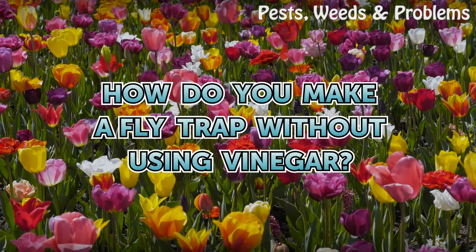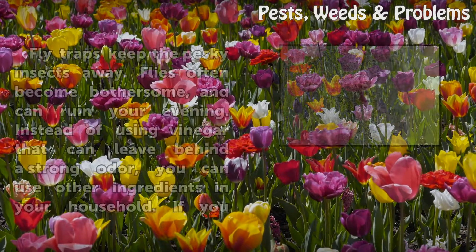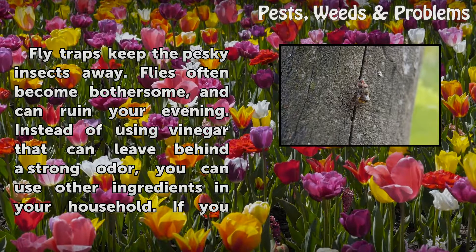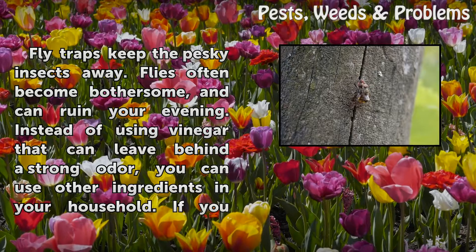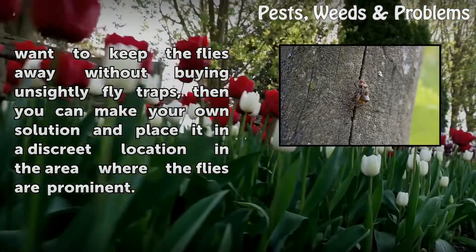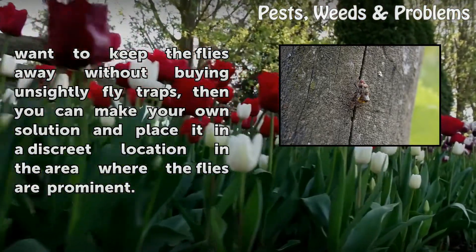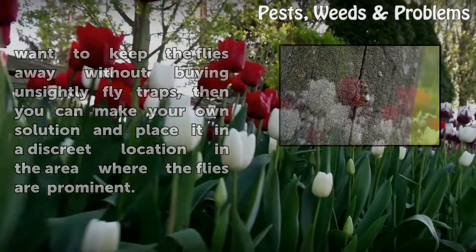How do you make a fly trap without using vinegar? Fly traps keep the pesky insects away. Flies often become bothersome and can ruin your evening. Instead of using vinegar, which can leave behind a strong odor, you can use other ingredients in your household. If you want to keep the flies away without buying unsightly fly traps, you can make your own solution and place it in a discreet location where the flies are prominent.